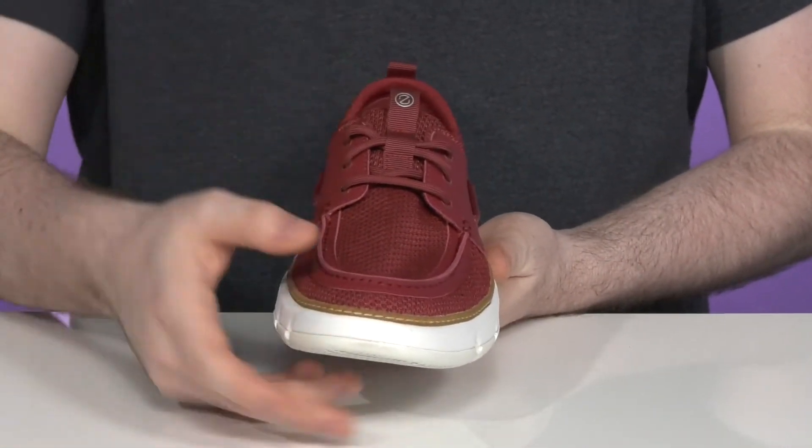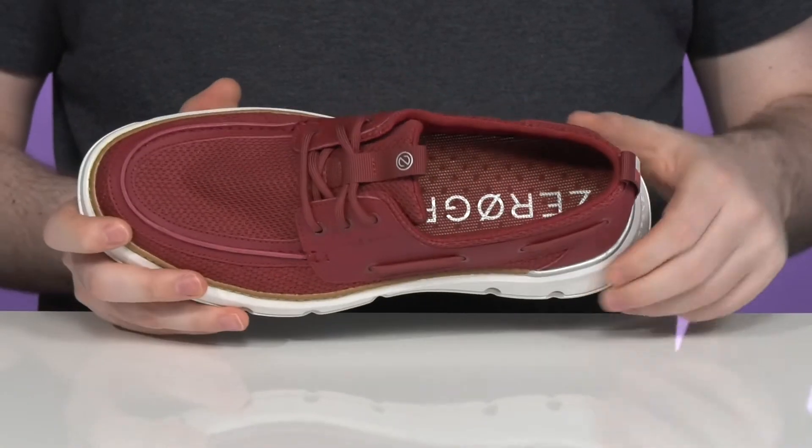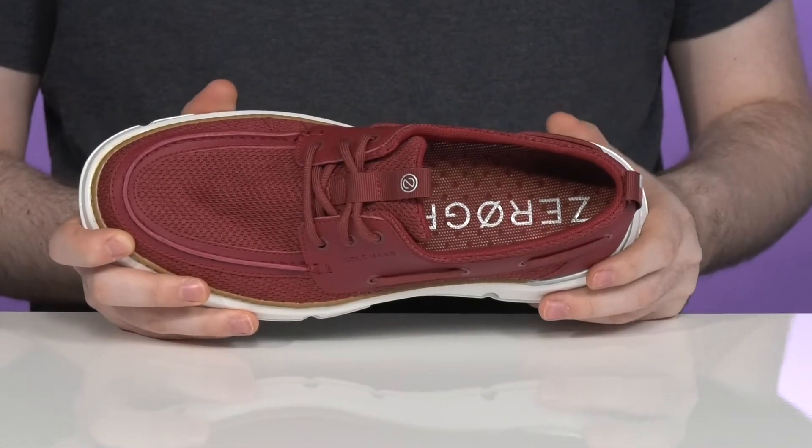There's a 360-degree lace-up to keep it very secure, with extra padding on the inside to keep it feeling great.